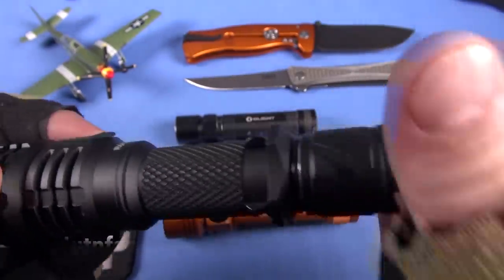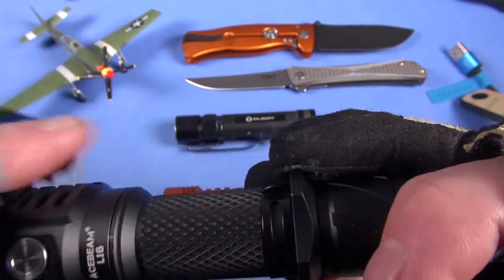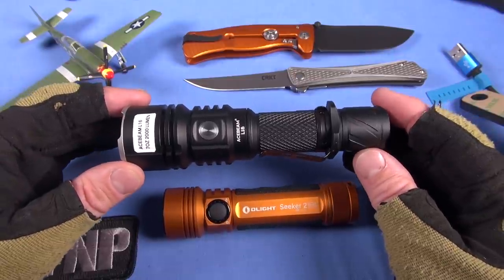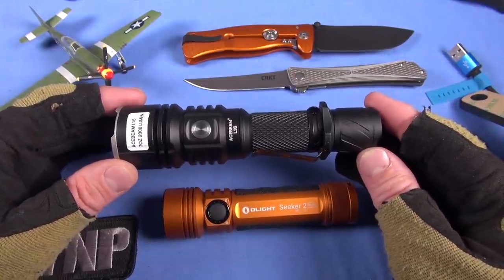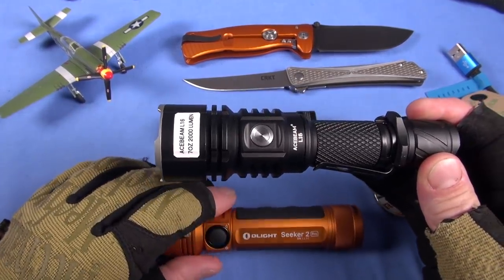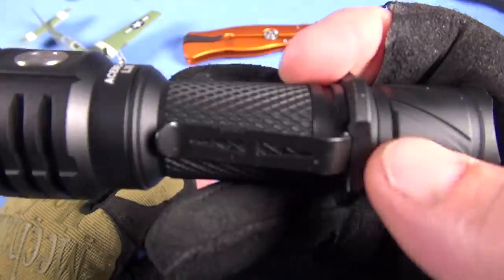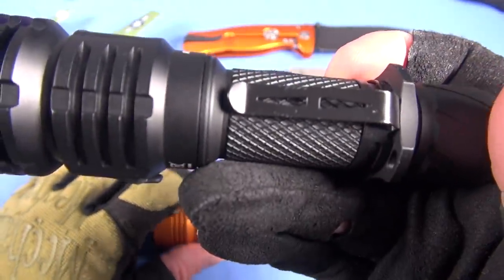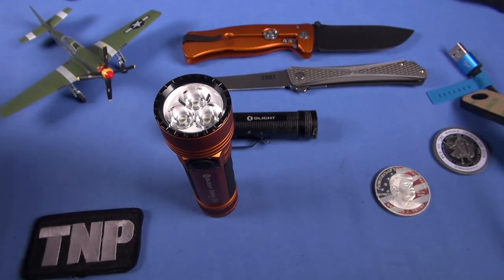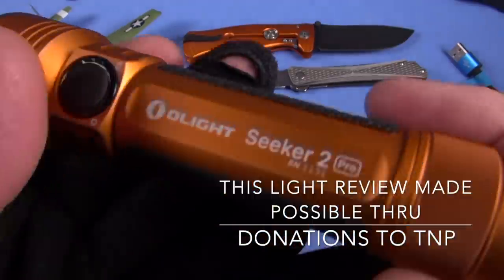Competitive option, real quick — the Ace Beam L16. Which one would I prefer between these two? If you're saying for like a home light, just using it for around-the-house utility, I would go with the Olight Seeker 2. Now the Ace Beam does have some advantages — it is a little bit smaller in circumference, it does have a clip which adds versatility, and battery versatility which this one does not provide. Oh, and by the way, your Seeker 2 can tail stand — I forgot to mention that. Fantastic lights. This one is phenomenal. Highly recommended.